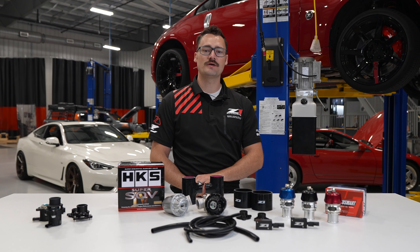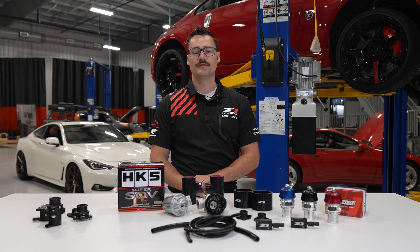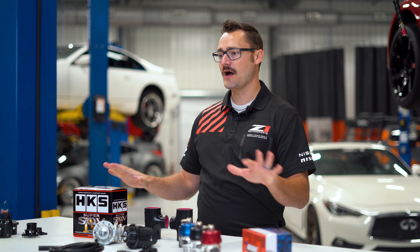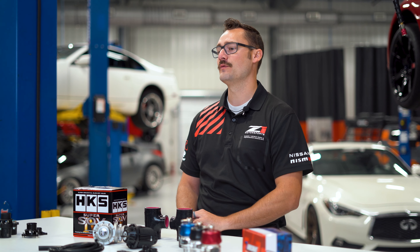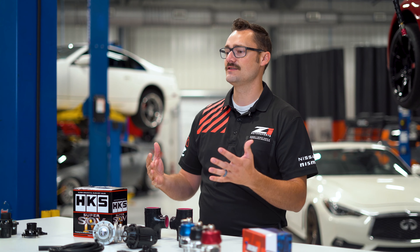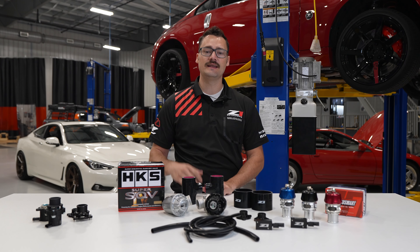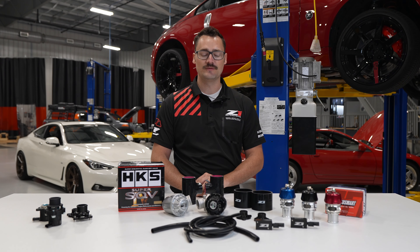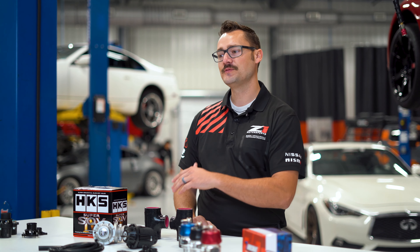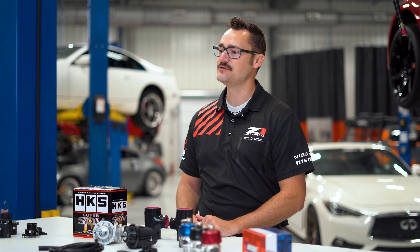Hey everybody, it's Matthew with Z1 Motorsports and we are going to be talking about blow-off valves and diverter valves for the VR30 and the Nissan Z. There are a few different options here in front of me, but what it really comes down to is you want to get some noise out of your turbos — you want to hear the blow-off valve when you're letting off the throttle, hear that excess pressure boost, and get those noises out of your turbocharger. There are a few options that can accomplish that, and I'm going to walk through some of the more economical versions all the way up to some of the fancier options.